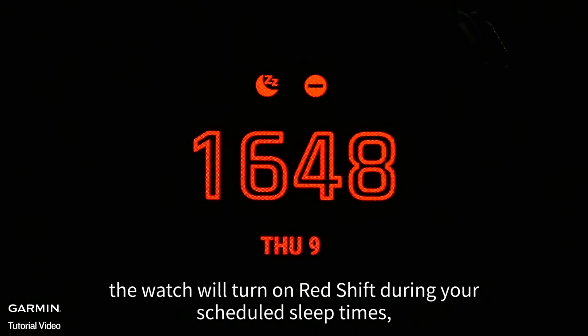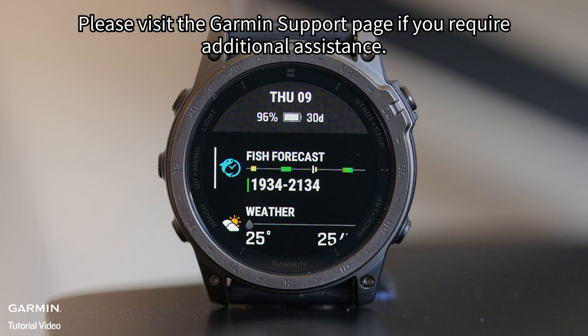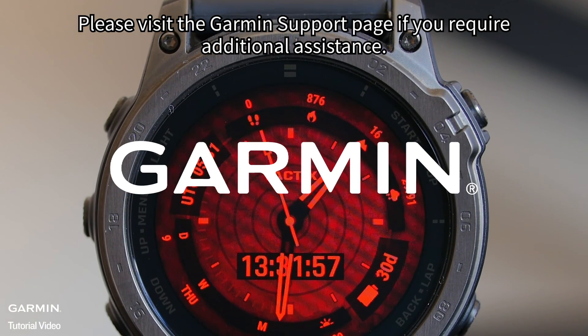With this enabled during sleep, the watch will turn on RedShift during your scheduled sleep times, and it will switch back to normal settings after your scheduled time ends. Please visit the Garmin support page if you require additional assistance.